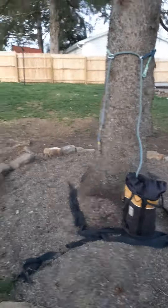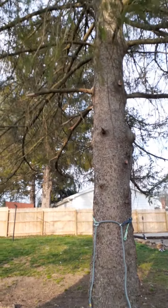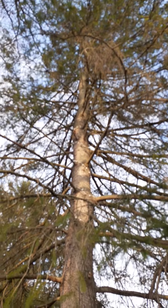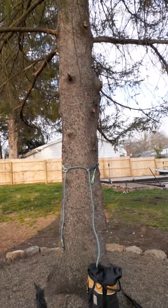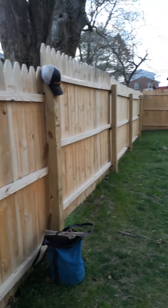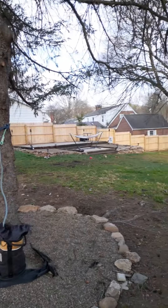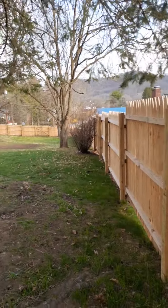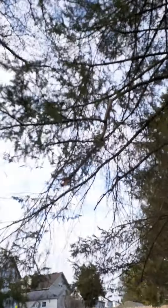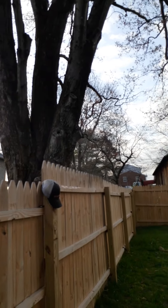All right, so what we got here today is a spruce removal. It's probably about 50-55 foot. Nothing terrible. Enclosed backyard. Got a fence here behind me — that's really about the only terrible thing we got to watch out for. The backside of it actually isn't terrible, hanging over the fence because we have a silver maple on the neighbor's property and it's kind of shading this tree out.